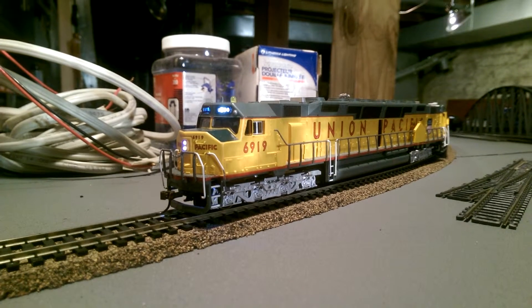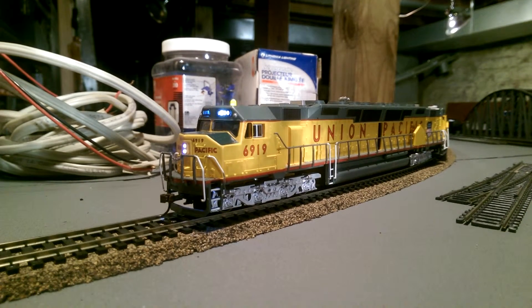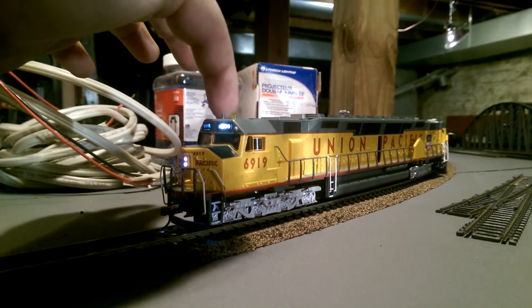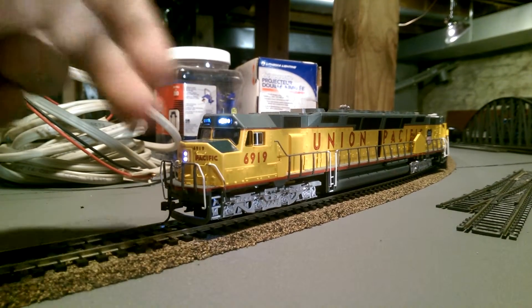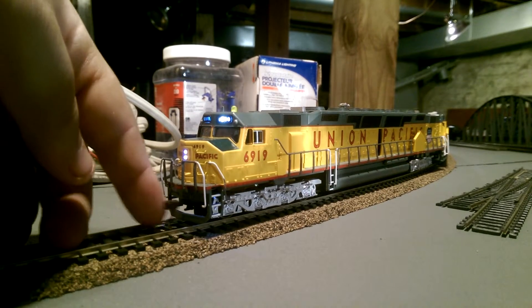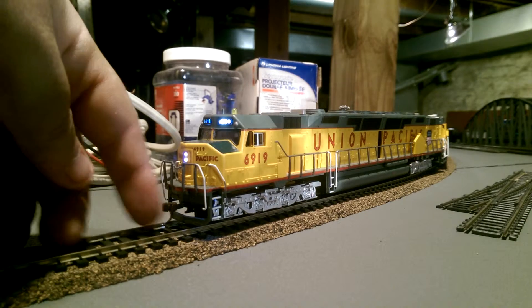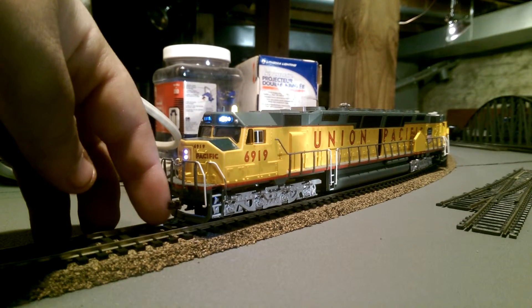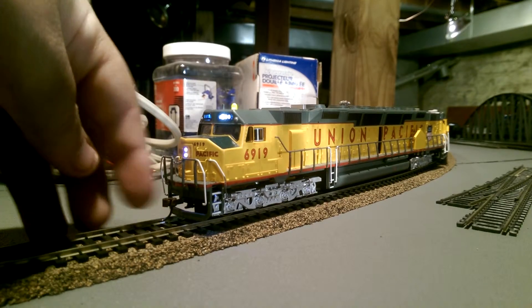With 6919, as you may see, it is an 8-axle engine and it has the little beacon up here, a lot of number boards, a headlight. Unlike the Athearn one, this one can fit around an 18-inch radius curve because it has a truck-mounted coupler instead of a frame-mounted coupler.